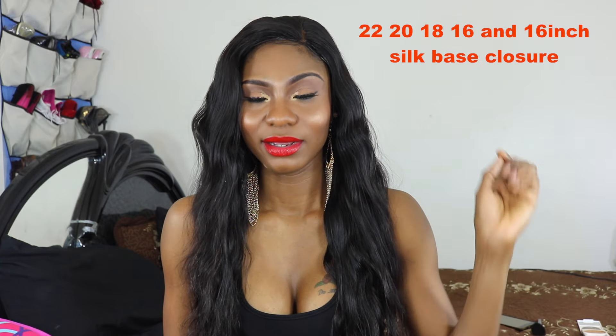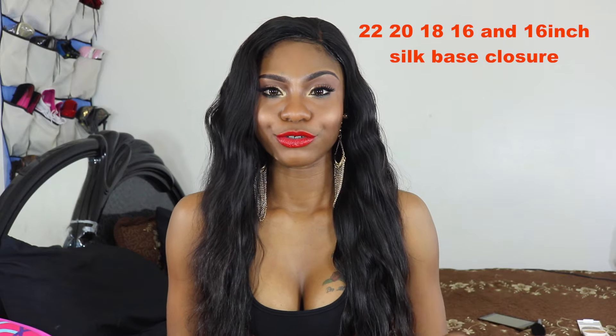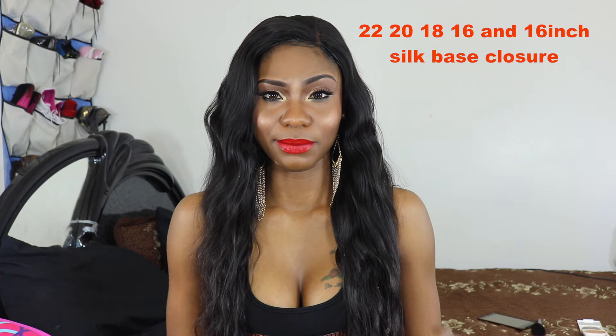I think it was 24, 22, 20, or 28 and 16 — I'm not so sure about the length anymore, but it's going to be on the screen somewhere around here. You're going to see the actual length of the hair, but it is four bundles and a silk base closure of Brazilian body wave. This is the natural state of this hair.